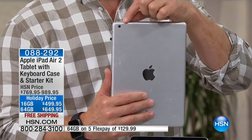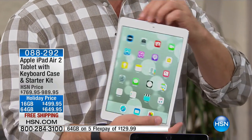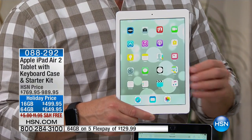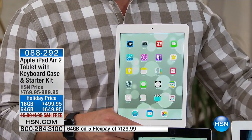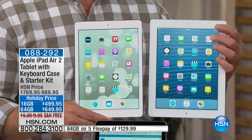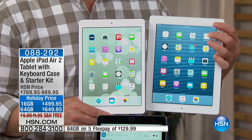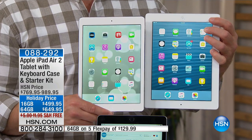Rear-facing video camera, rear-facing still camera, front-facing camera as well. This is that latest generation, the Air 2. How can you tell the difference? Look at the bezel on this original one — it's thicker, so it's taking up screen real estate, making it bigger and heavier. Not with the Air 2.